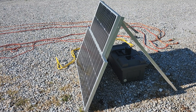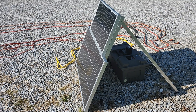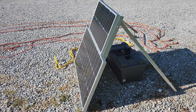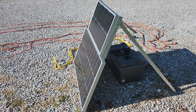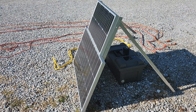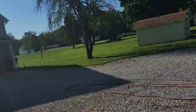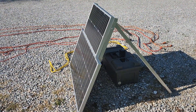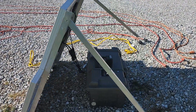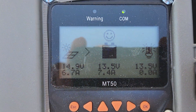Good morning everyone and welcome to my driveway. Here we are this morning looking at panels tilted up to the sun, because we're going to talk about panel angle and how it affects production. As you can see, the sun is nice and low on the horizon, about 8:30-ish. We've got the panels pointed right at the sun and current output is 7.4 amps.